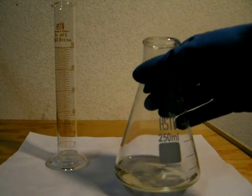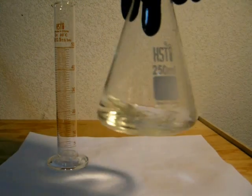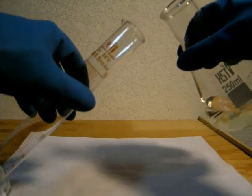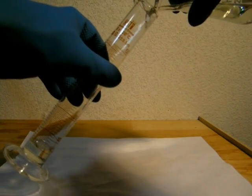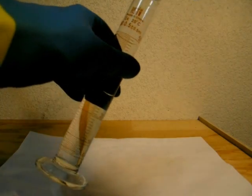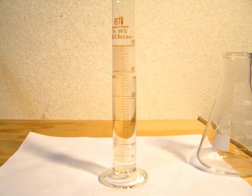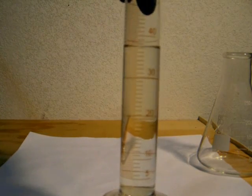Here is the distillate. I'm going to pour this into a graduated cylinder to get a rough idea of my yield so far. The yellow tint seen earlier isn't a problem as it was removed by the distillation. As you can see, I've collected just under 40 milliliters of crude ethyl acetate.